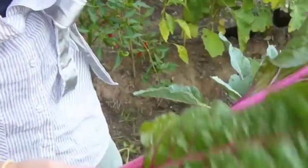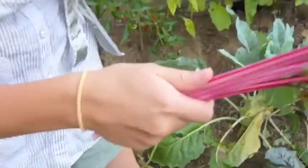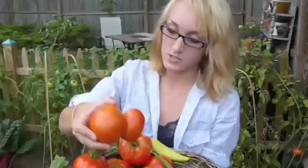You want good, unblemished, firm leaves and good stalks that aren't droopy.